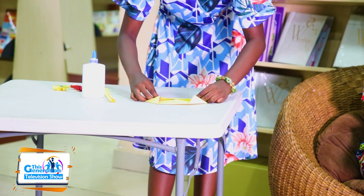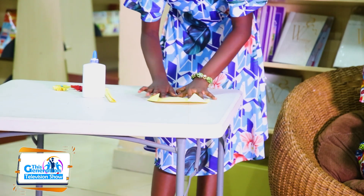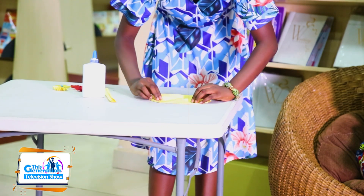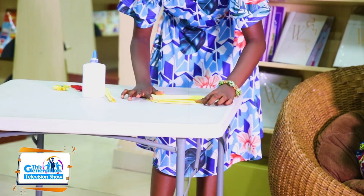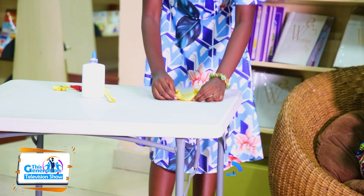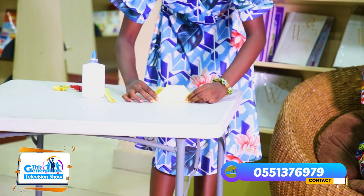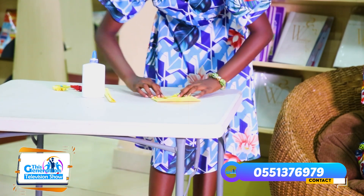So after that, take the length — it looks like this. Then you take this side of the paper and fold it like this. And you take the same to the lower part, then you will fold it just like this. And open and fold it like this.